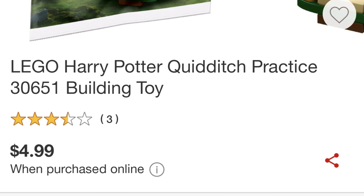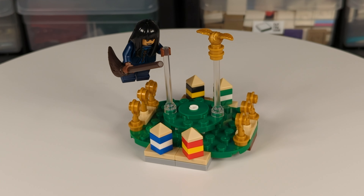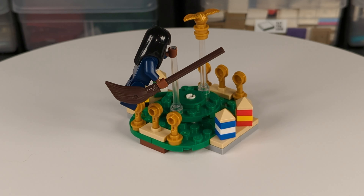Hey LEGO and Harry Potter fans. Today we're taking a quick look at LEGO Set 30651, Quidditch Practice. It's a 55-piece polybag set, new for 2023, with one minifigure included. I was finally able to get this set when it was briefly in stock at Target.com for delivery.